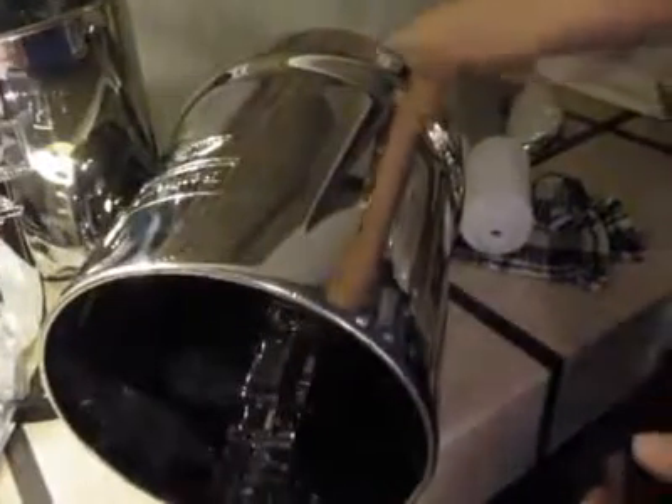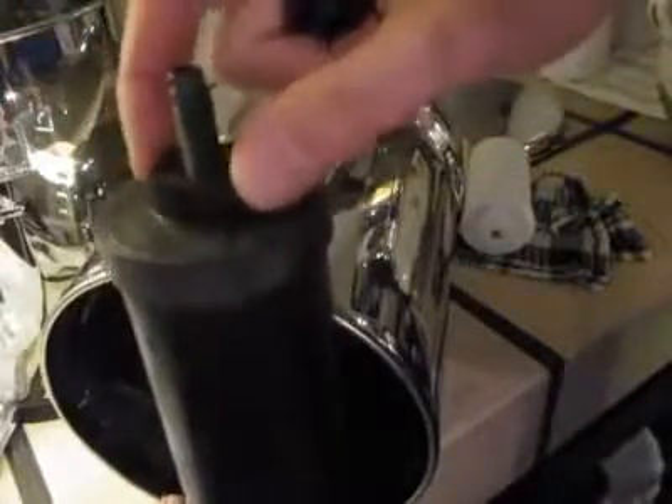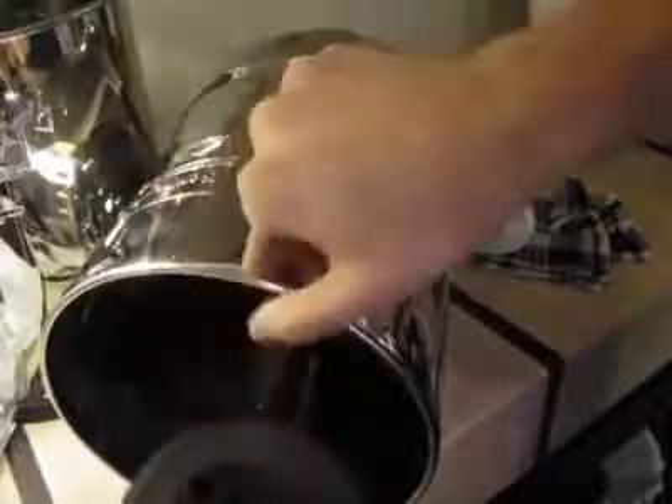Okay, so we have one unit installed. Now we're going to do the next unit. We're unscrewing the bottom nut. We've got a Burke unit, we've got our rubber washer, and it's going into the top portion — that's the portion that is not the base, as described earlier.